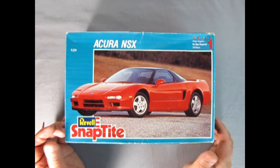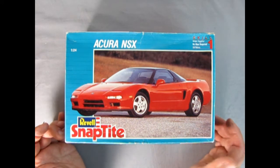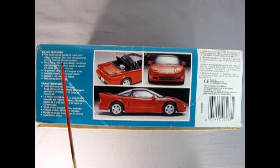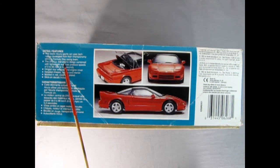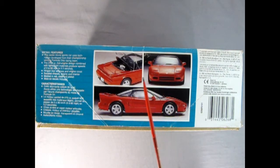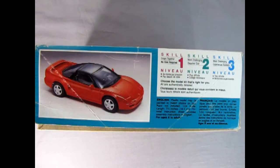I picked up this model kit from a flea market or a Salvation Army, and I think it is all complete — that's what we're going to try to pay attention to tonight. On this side of the box we get the detail features: this exotic Acura sports car uses technology developed from their championship-winning Formula One race team. It's got all the engine in here, detailed rear window, detailed chassis, molded in red with clear and plated parts. Stick-on decals are included. On this side of the box we get to read about the different skill levels — this is a skill level one kit.